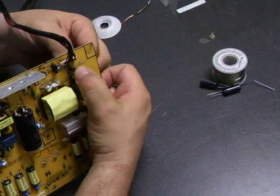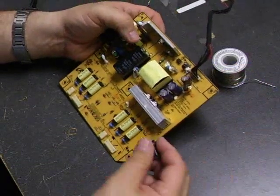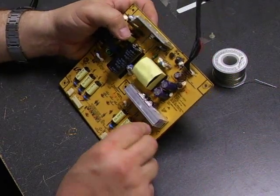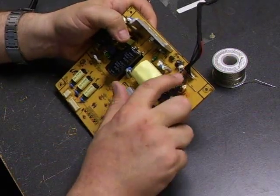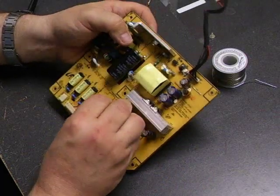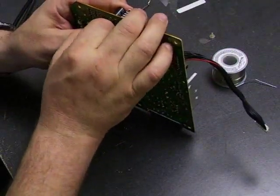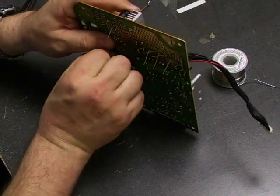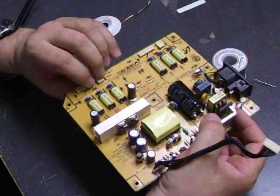As you're taking them off the board, you can note the locations and values to put the new ones on. We have two that are 1,000 microfarad here, two more 1,000 microfarad here, and one 470 microfarad one there. We also have the locations and values listed on our website at www.ccl-la.com, or at the link below if you're watching this on YouTube, which will also have the capacitor values and locations marked.